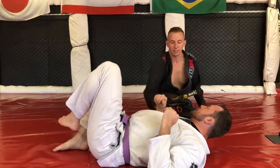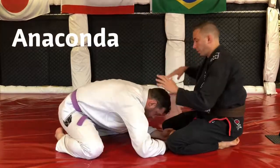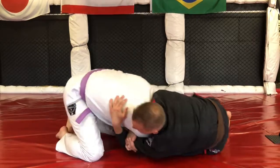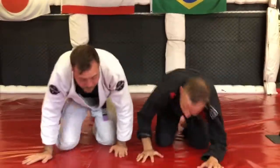Last but not least, we're doing an anaconda, where we go from neck to arm. Make a nice lock, tip our opponent, and finish this. That is stage seven — on to stage eight.